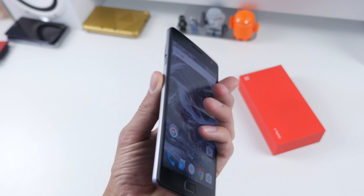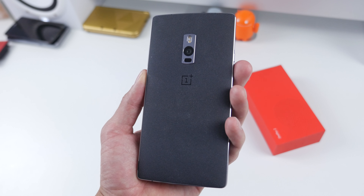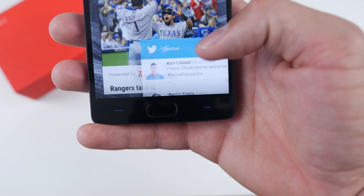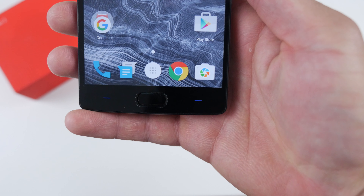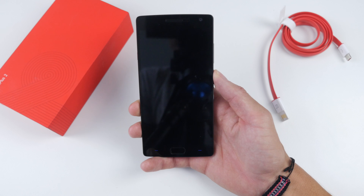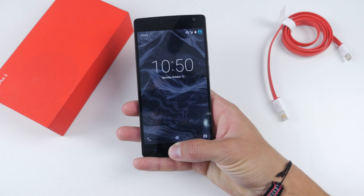Spec-wise the OnePlus 2 is no slouch either. It has a 5.5-inch display — it is 1080p but it has awesome viewing angles and is extremely clear. On the bottom we have three capacitive buttons: one home button, one button for multitasking, and the button on the opposite side is for back. These can be switched and modified, and the home button also serves as a fingerprint sensor which is super quick — I'd put this on par with the likes of the iPhone 6 and 6s, which is definitely a great comparison to make.